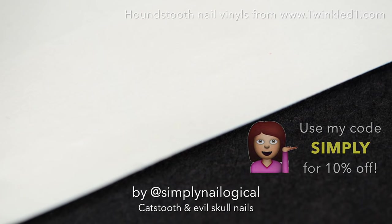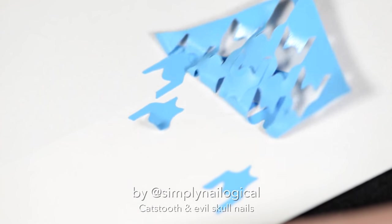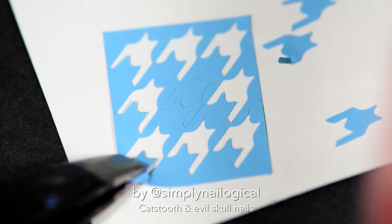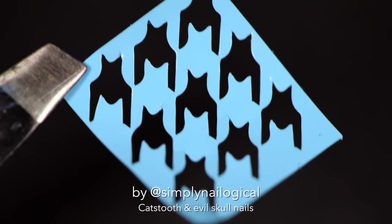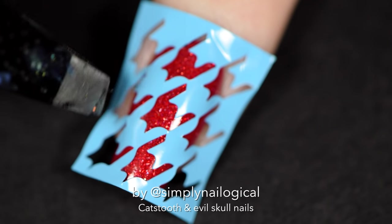Let's try that again on the other side. Just press it down and peel it back. I'm still not much help to you today, am I? There we go, we did it. We got all the little pieces out. Alright, so put that down on your nail and press it down firmly cause we're gonna paint over top of it.